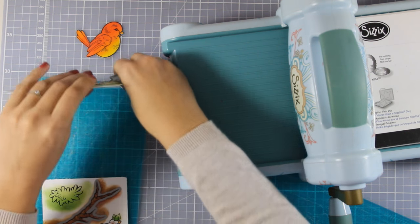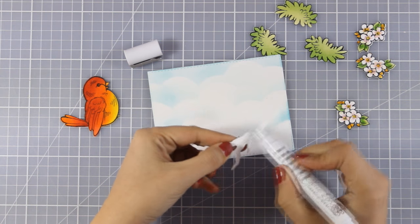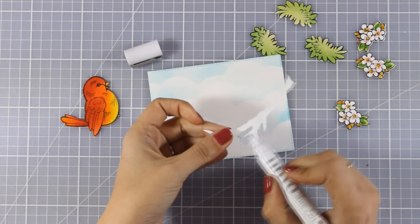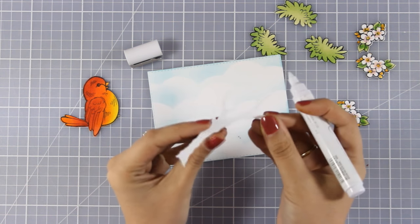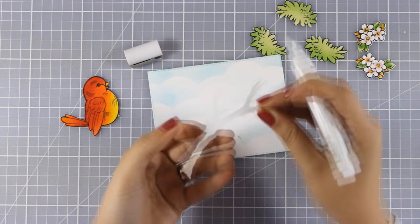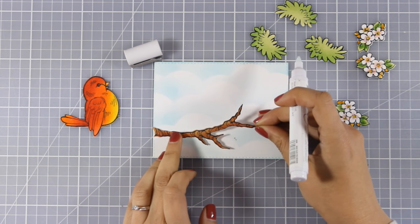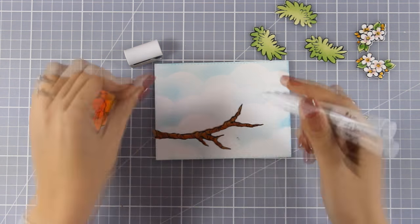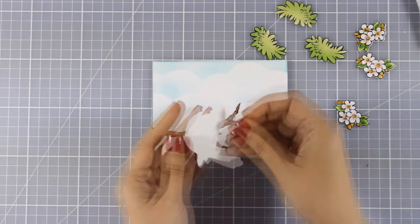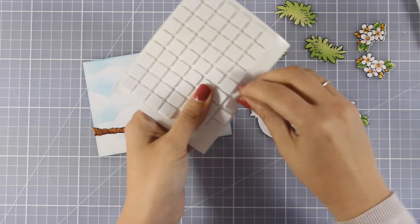So I'm going to pop out all the images, and now it's time to assemble my little scene. On some of those die cuts I'm going to use my Nuvo glue pen to stick them directly on top of my sky, and on some other parts I'm going to use foam squares at the back to add a little bit of dimension. I'm going to put on some music as I assemble my card and I'll catch you back once this panel is ready.